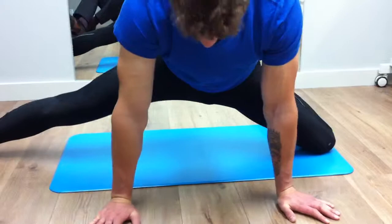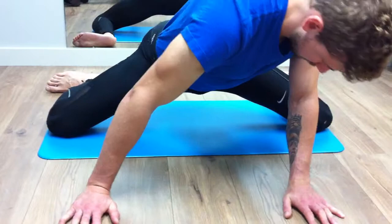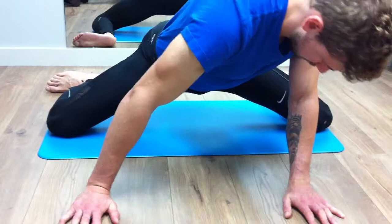To finish off, go back into the starting position and then just rock the hips from side to side. Taking the body across again just improves the mobility through the hip and the adductors.